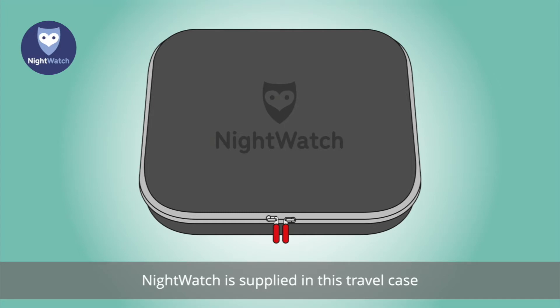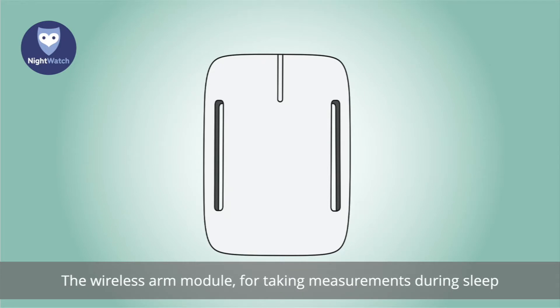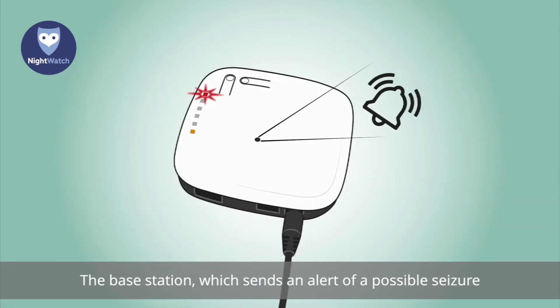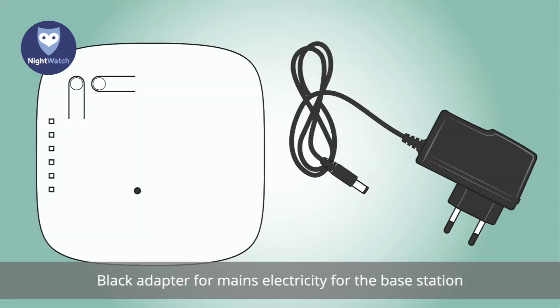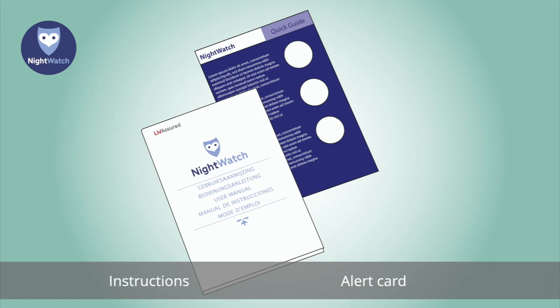Nightwatch is supplied in a travel case and the set contains the following items: the wireless arm module for taking measurements during sleep; the base station, which sends an alert of a possible seizure; an elastic band with four clips; a black adapter for mains electricity for the base station; a white charger plus USB-C cable for the arm module; instructions; and an alert card.